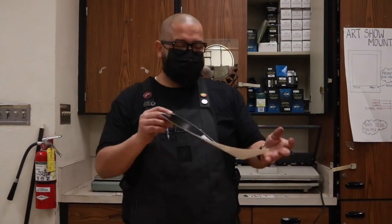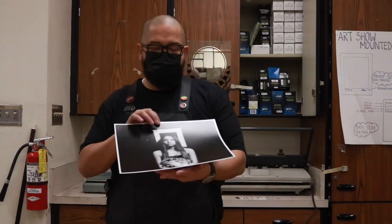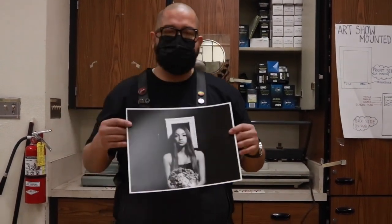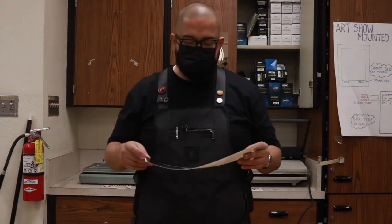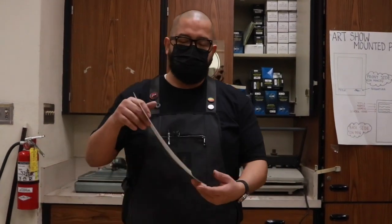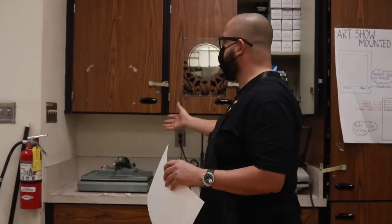Hello class! It's a beautiful time of year. Spring is in the air and we're getting ready for our annual art show. We have some beautiful prints coming out of our darkroom. So today we're going to do a lesson on how to mount a photograph for display. I'm going to show you how to center a photograph without using any rulers, and I'm going to show you how to dry mount using our dry mount press.